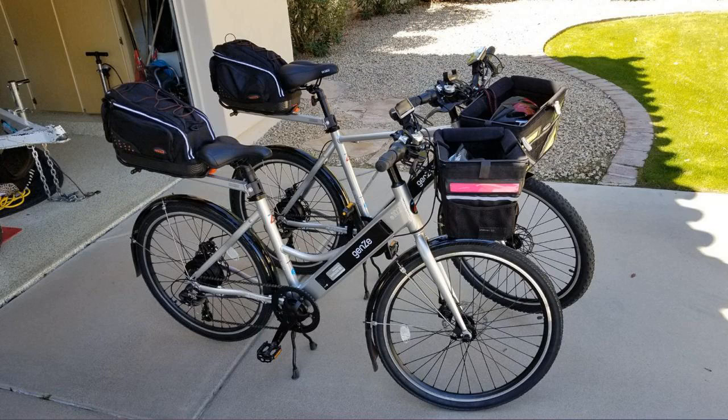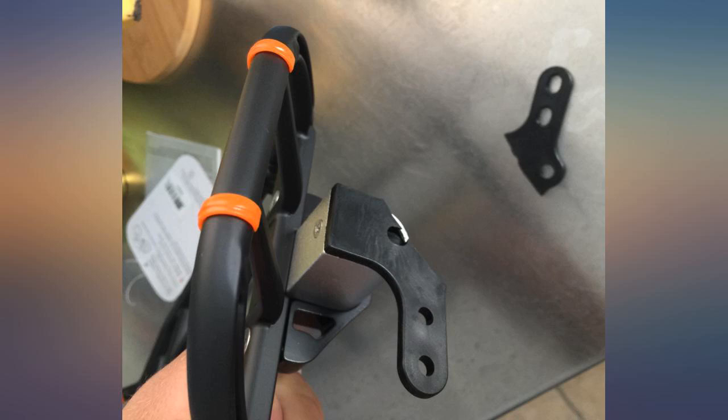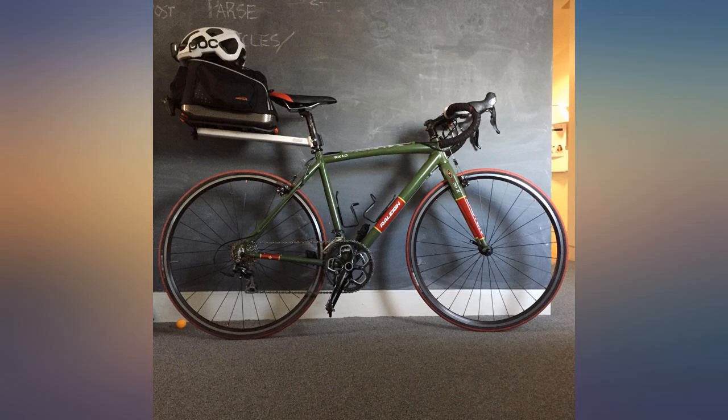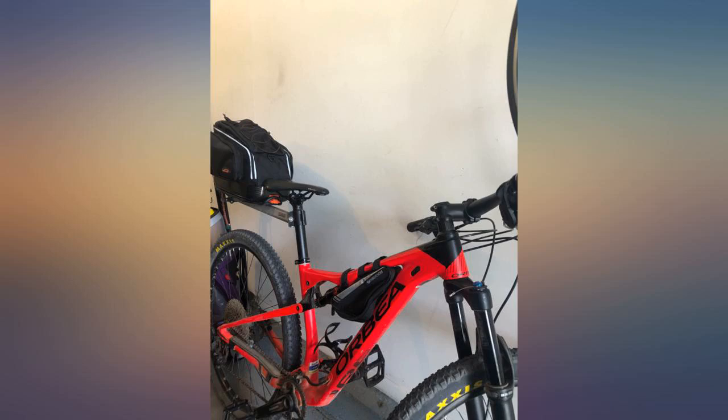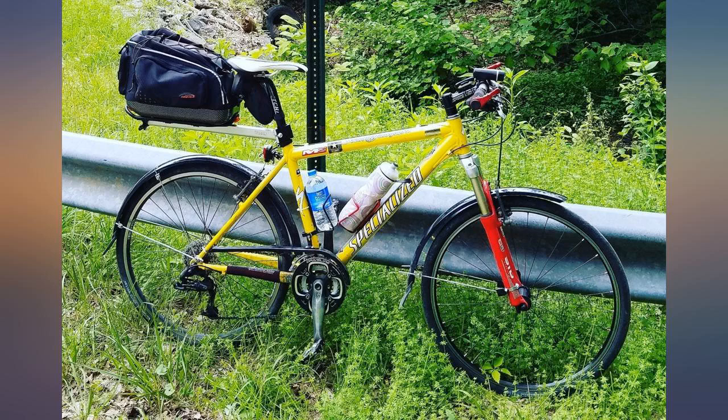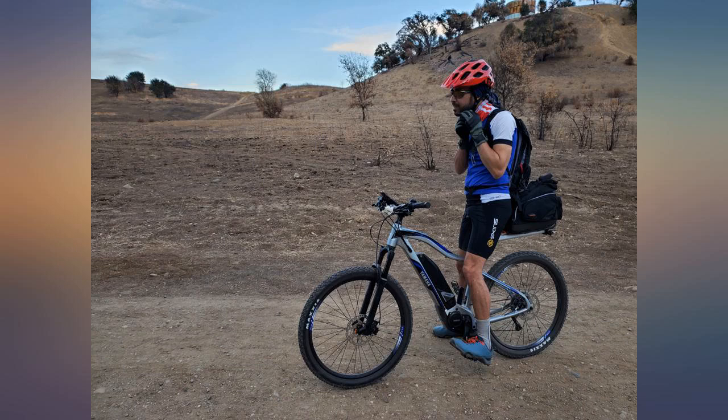I was concerned about the weight possibly throwing off my balance, but no concerns at all after riding. I could hardly tell it was there even though it was packed full with multiple bottles of extra water. I could really only tell it was there if I stood up to pedal, and had to be careful if turning to look back too — but otherwise no change to the riding experience at all.